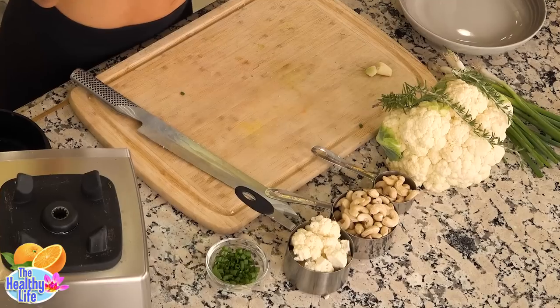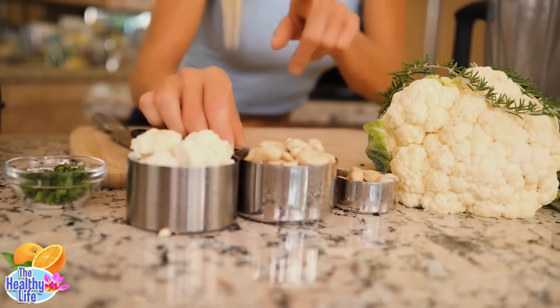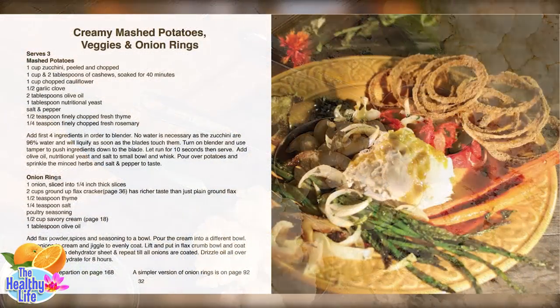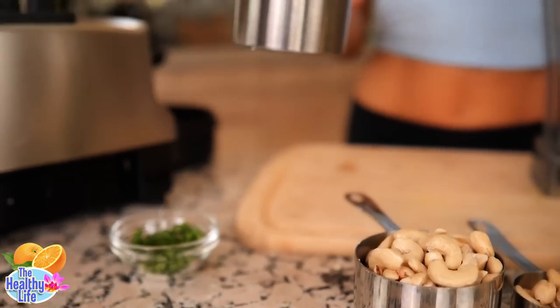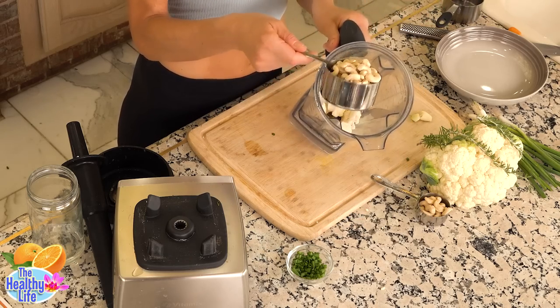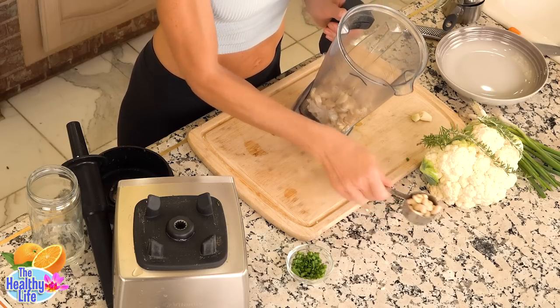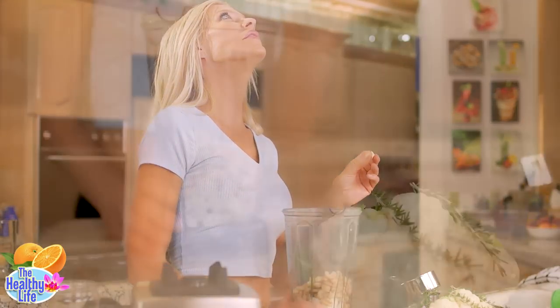We've been making these mashed potatoes since 1995 and most people love the taste — even though raw cauliflower on its own is not my thing. But it works in this recipe thanks to the cashews. The recipe is in our cookbook on page 32. It's quite simple: a cup of cauliflower cut into florets into the blender, then a cup of cashews plus two tablespoons. I love garlic so much — about a half a clove.